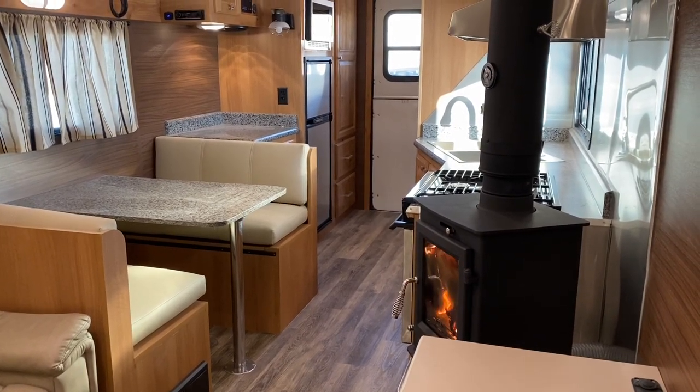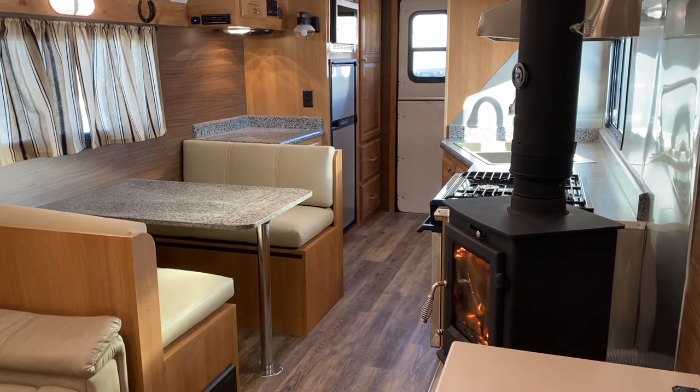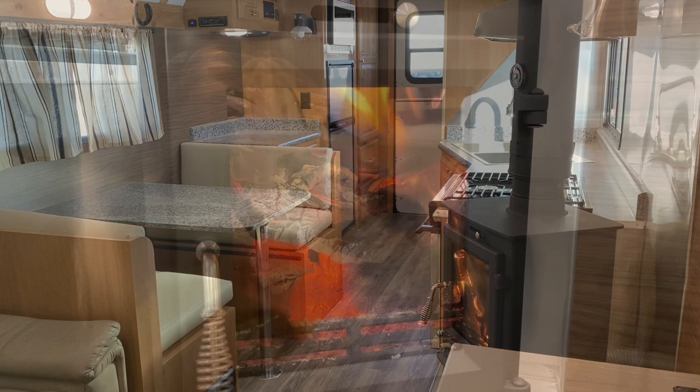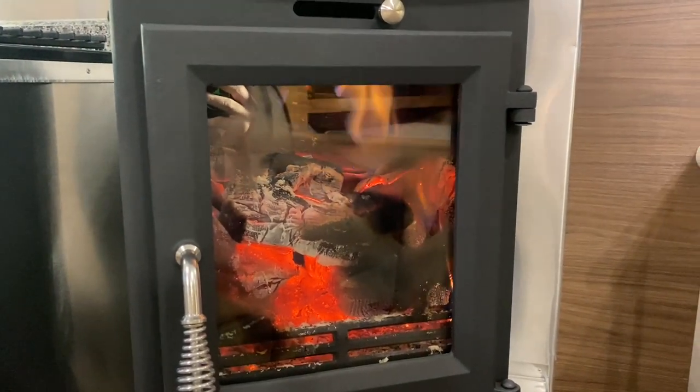I started both of these camp wood stoves at about 3:30 in preparation for some customers coming to look. So at 3:30 we're going to, like I say, leave them undampened and see how long they last.